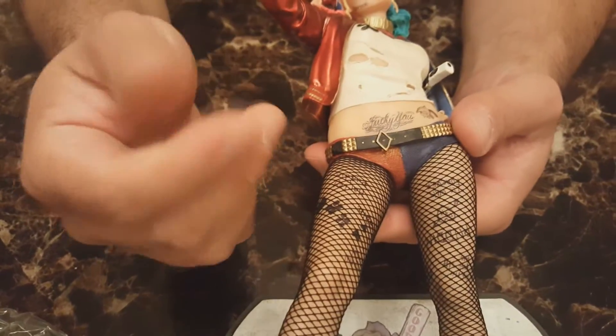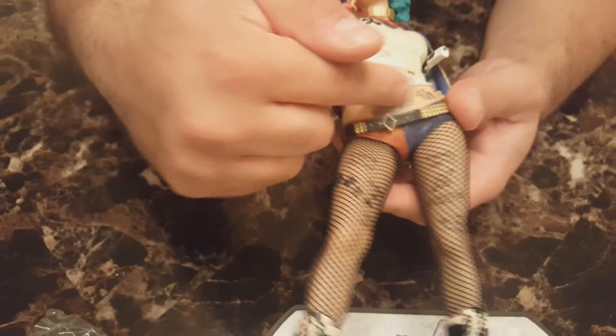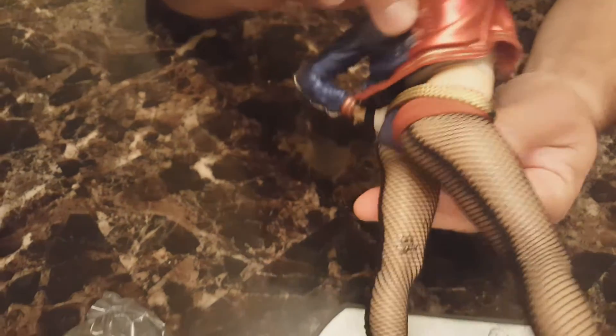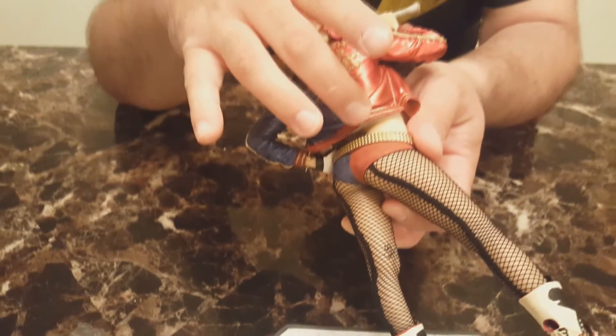Looking at it from another angle, you can see the tattoos on her midsection and on her thighs going all the way down both legs. It's really detailed — it doesn't look like a sticker, it looks like it's painted onto the actual figure. There's also a tattoo on her lower back, but you can't really see it because of the jacket.